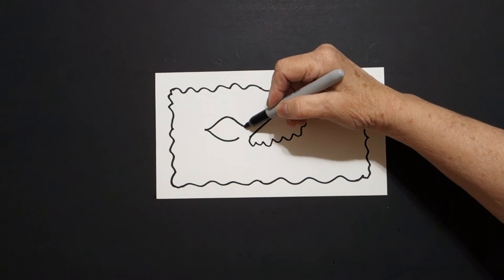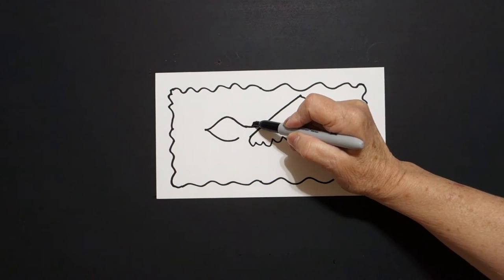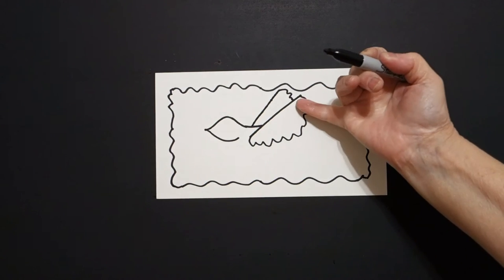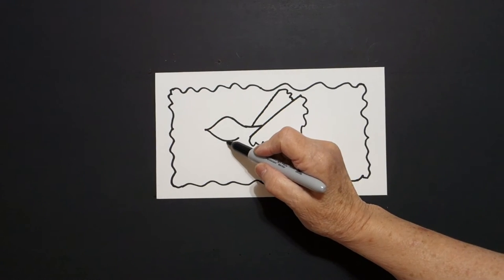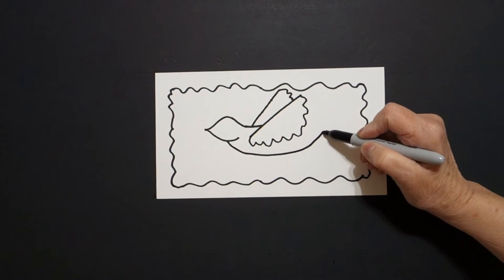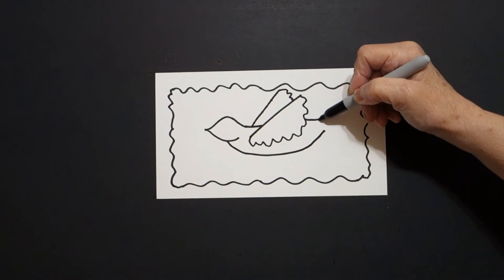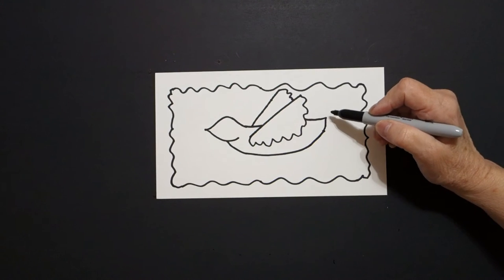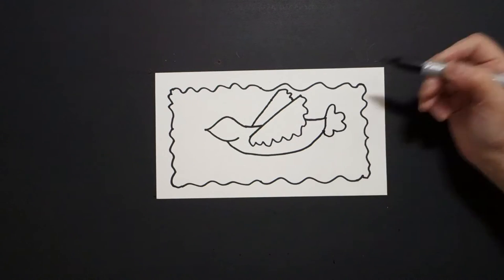Now that we've drawn that, we can continue this line, connect. Right about here, we're going to draw a straight diagonal up, wavy, wavy line. And it crashes into that — don't draw through your drawing. Come back over here and right about midpoint, draw a curve line over, up. Take this line, jump over, curve line, connect. Right here on the end, go curve line, curve line, curve line, connect.